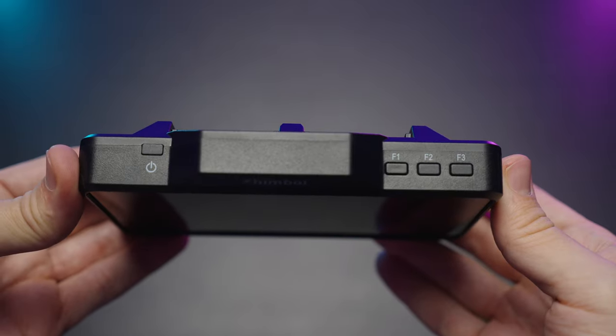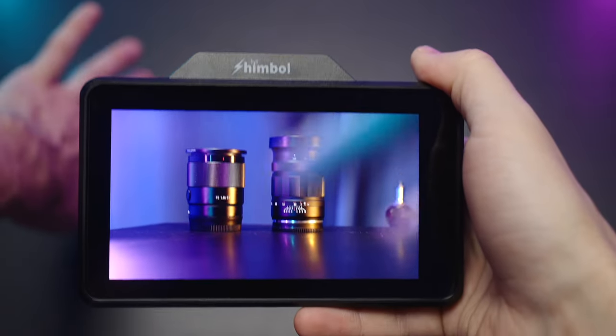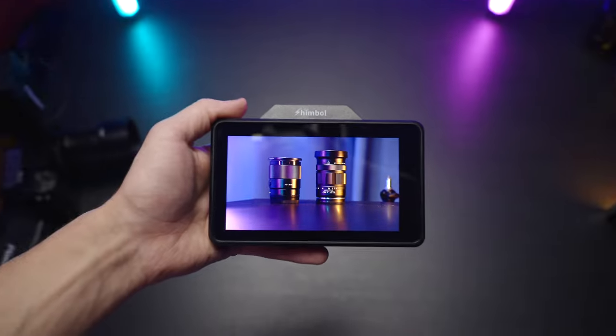On top of the monitor we have the power button and three customizable function buttons. Here's my little completely wireless setup — I have my camera set up at the left pointing to the right, as you can see right here.